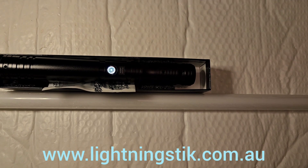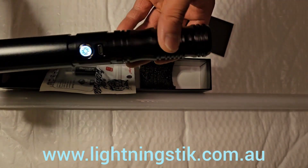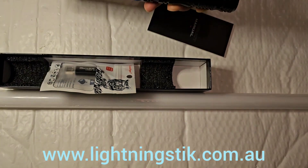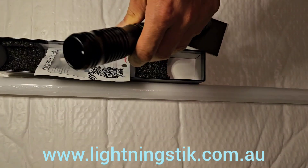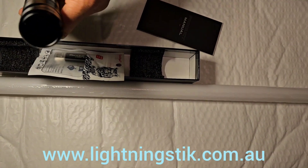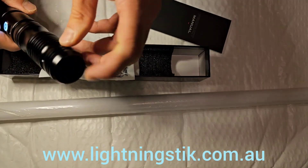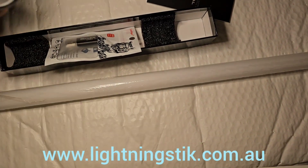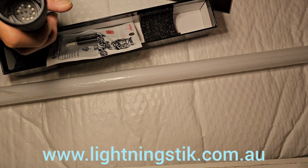Hello there. Today I'm going to show you the Scatter Cattle Stick Mk2, the NeoPixel version. You can tell it's NeoPixel by checking in here — there are these pixel pins. I'll just see if I can get the light in here so you can see there are these pixel pins in there.